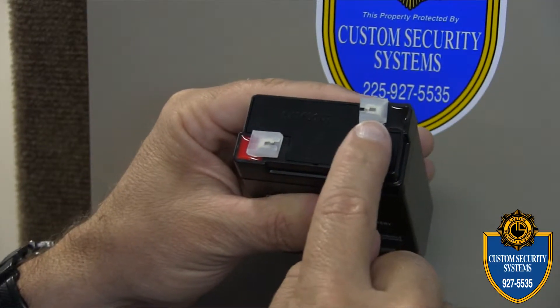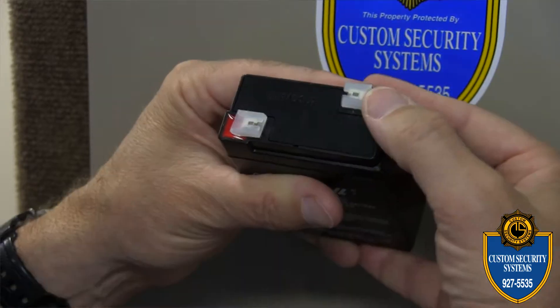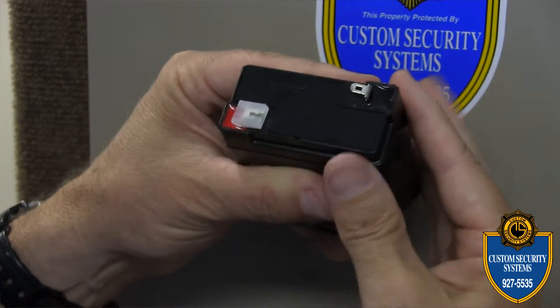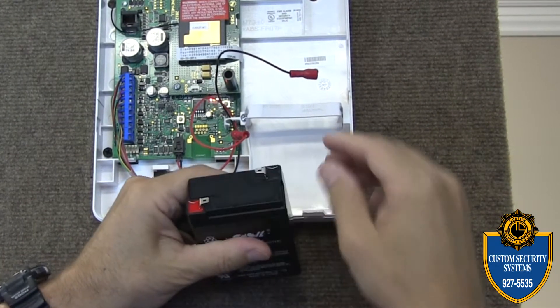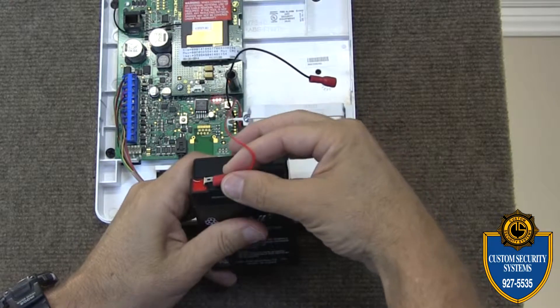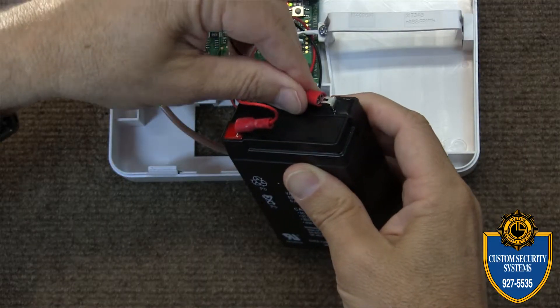Take the new battery — you'll notice it has two little plastic covers on each of the terminals. Pop those off with your thumb. Then take the red wire and connect it back to the red terminal, and take the black wire and connect it back to the black terminal.